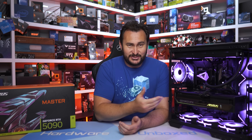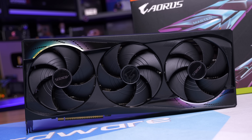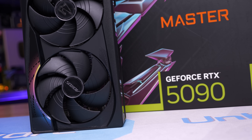Firstly, the dimensions: it measures 360 millimeters long, 150 millimeters tall, and 75 millimeters wide. So like most RTX 5090s, this thing is a big boy. It also weighs a hefty 1750 grams. The front side of the card is wrapped in a plastic fan shroud with a few holographic decals.